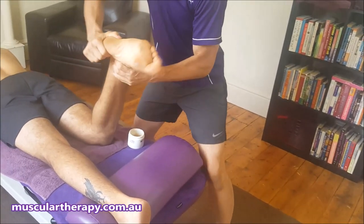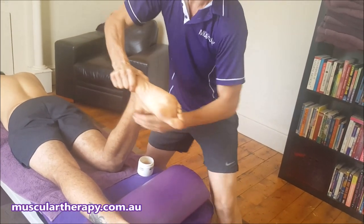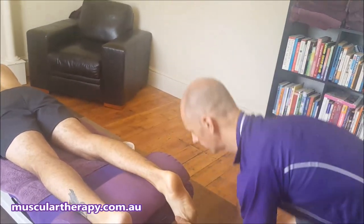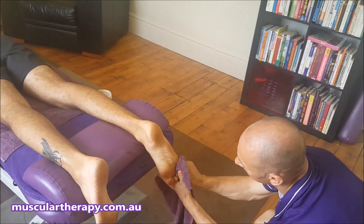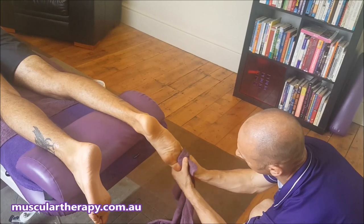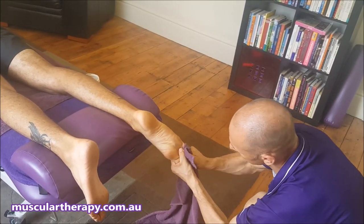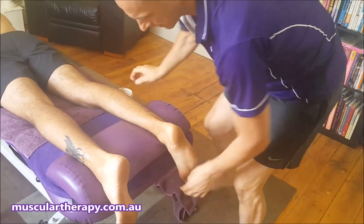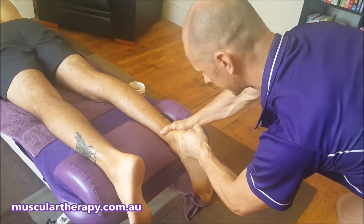A bit of ankle work as well — pinning different spots and getting different parts to move, trying to segment it a bit. Then we can use a towel to crack the toes and really help lengthen them out, creating some space in between the metatarsals.